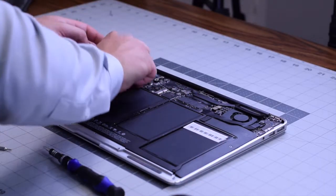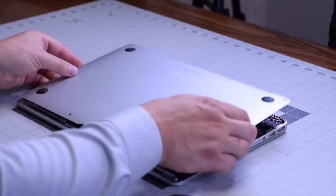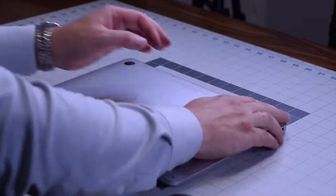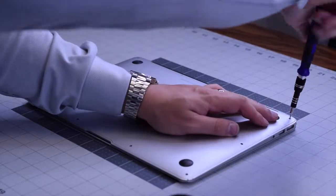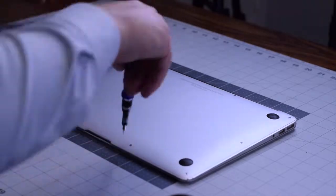Go ahead and reconnect the battery. Place the cover back on top. Go ahead and secure the two slightly longer pentalobe screws first, and then the remaining eight going around the contour of the MacBook Air.